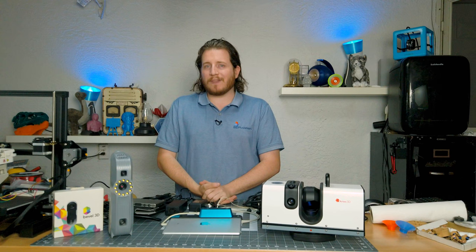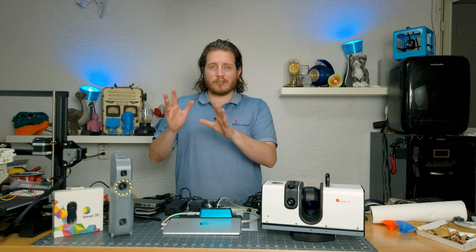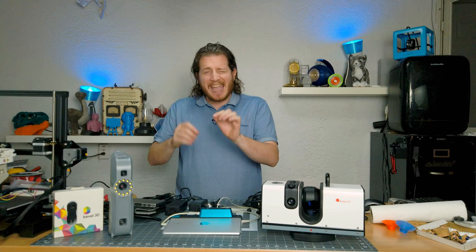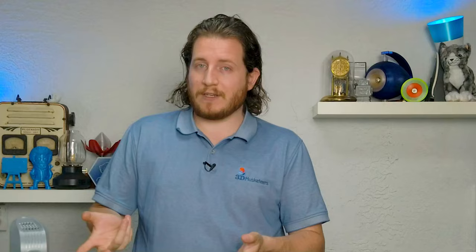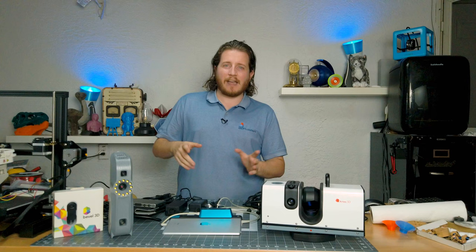Artec also recently came out with the LEO, and now the recent LEO upgrade, which is fully internal — it does not need any external connection. It's also a structured light scanner, capable of 80 frames a second. It is quite a bit heavier than the EVA, so I actually do prefer the EVA myself, and it's also about $10,000 more expensive. My preference is the EVA — a bad back means if I can keep the weight in my hand down, I'm happy, and a long USB cable generally covers most of what we'd need.